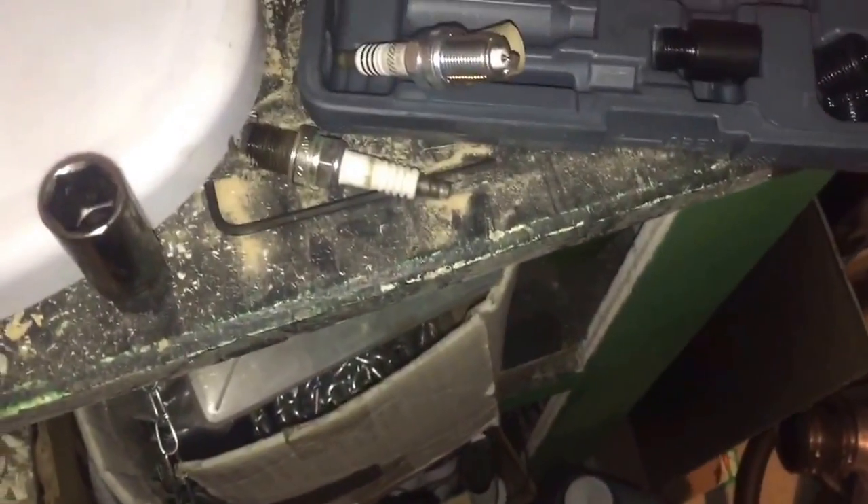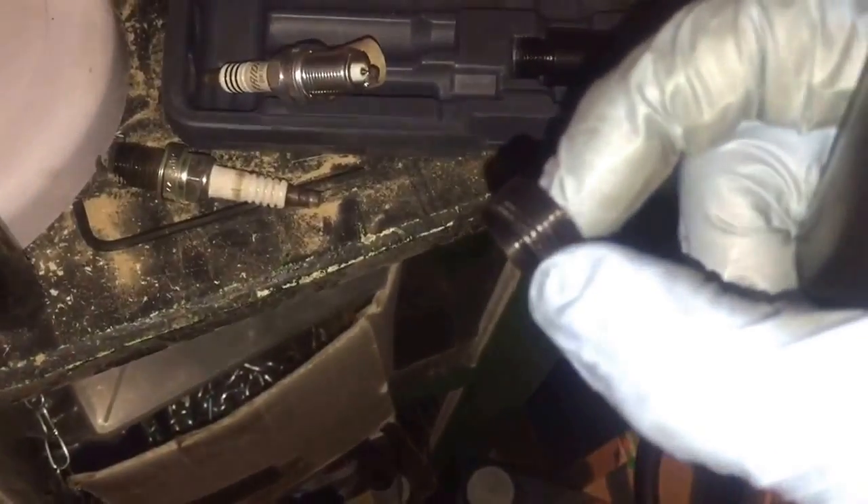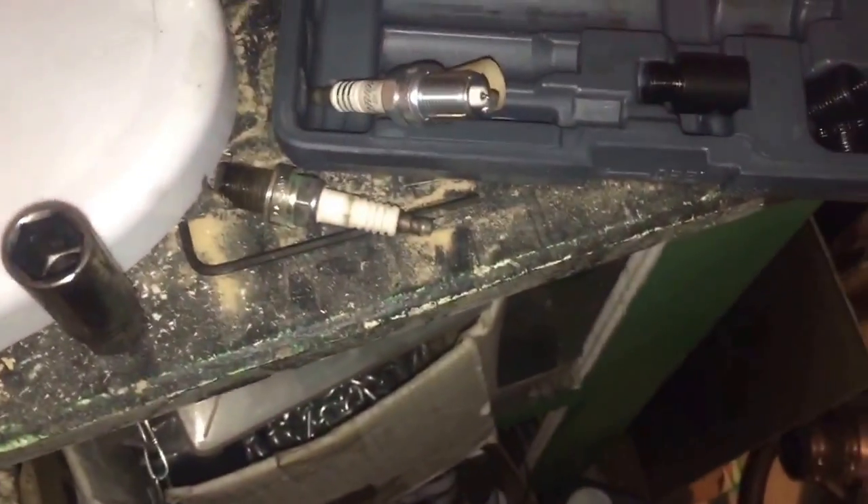Alright, then you're going to use this, which is called a swedge, once you get the thread insert in. You're going to use it to kind of beat in the insert, and that's going to cause this part to kind of spread out and actually grab into the head. So let's go.